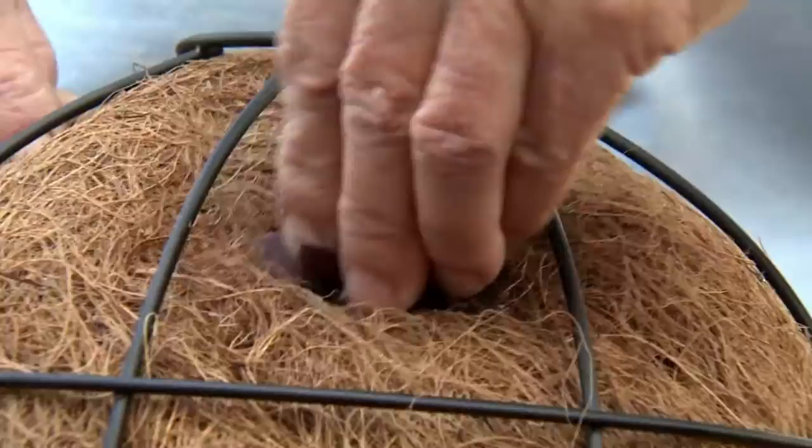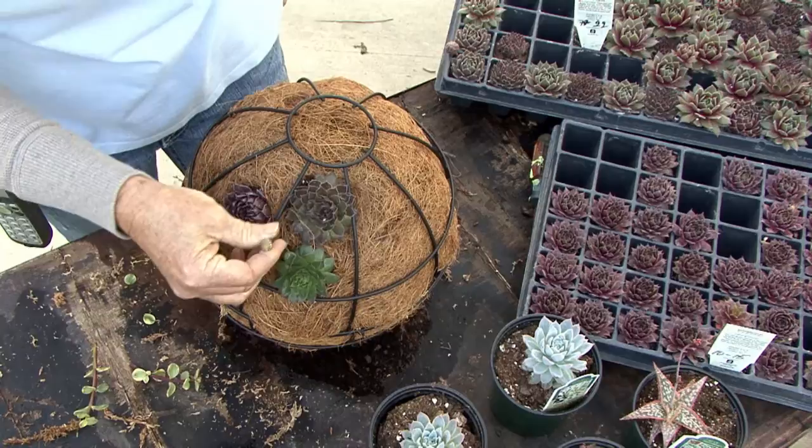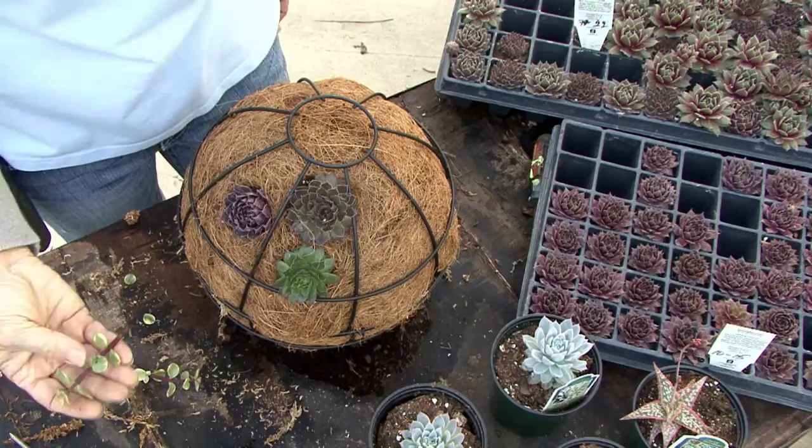Now comes the design step. Be sure to mix up the planting pattern and try to make it look random. You can even take cuttings and stick these directly through the cocoa core into the potting mix, where they will have no trouble rooting.